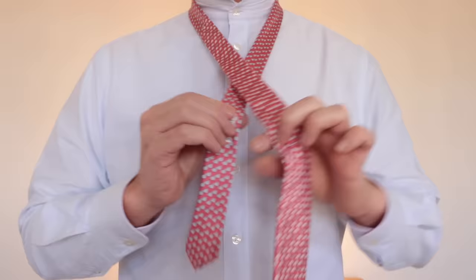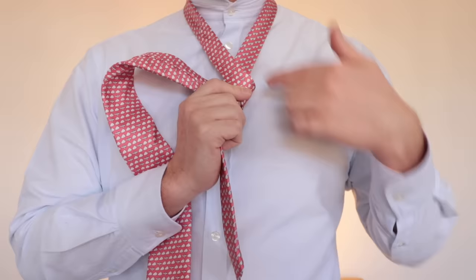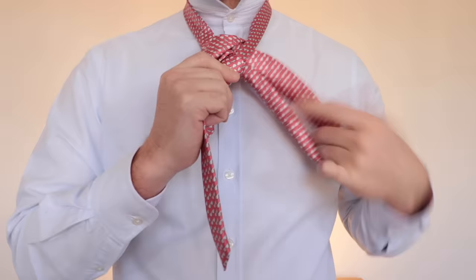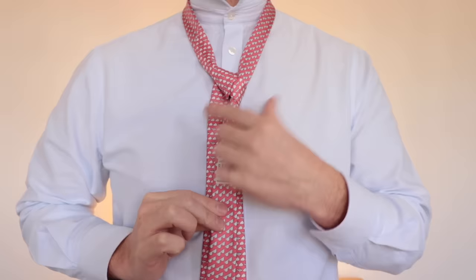Cross the thick end over the thin and, like the previous knot, bring it round the back. Then instead of going across the front like we did with the four-in-hand, we're going to go through the middle. The tie should hang back to front directly behind, and you'll see that's created a little shoulder in the tie, which is going to give it some width.